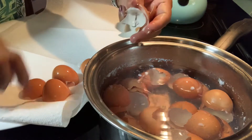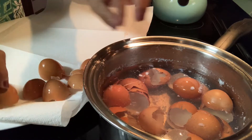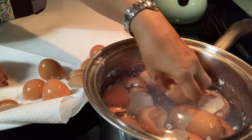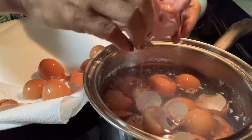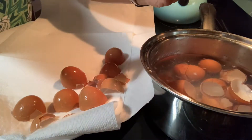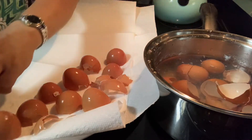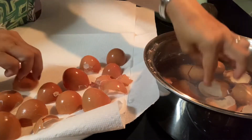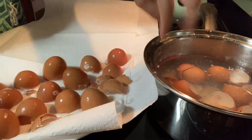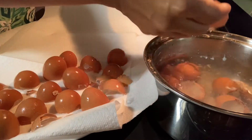If there is sun, put them outside in the sun and let them completely dry. Since they're boiled and cooled, let them dry on the paper towel. When dry, we can crush the eggshells and use them as additional fertilizer on your plants. And this water here — put it on your plants, use that to water your plants.